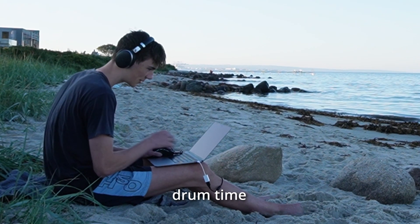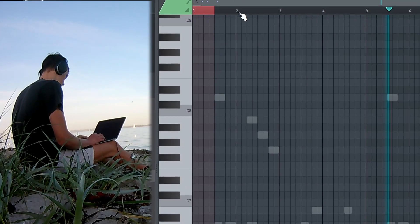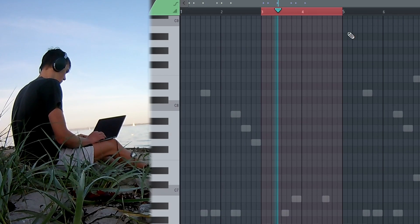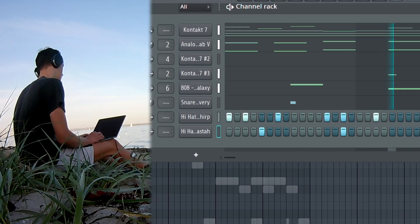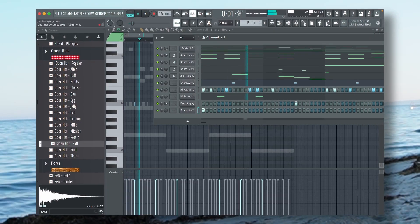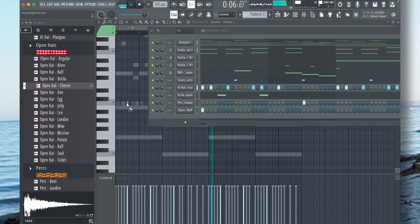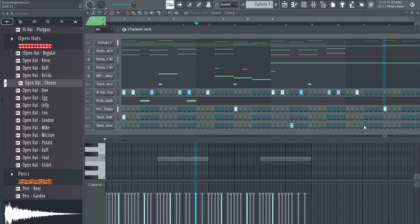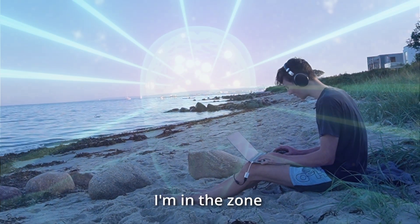Drum time guys, drum time. I just realized I haven't said a word in like 5 minutes — I'm just locked in, but I'm gonna film right now.